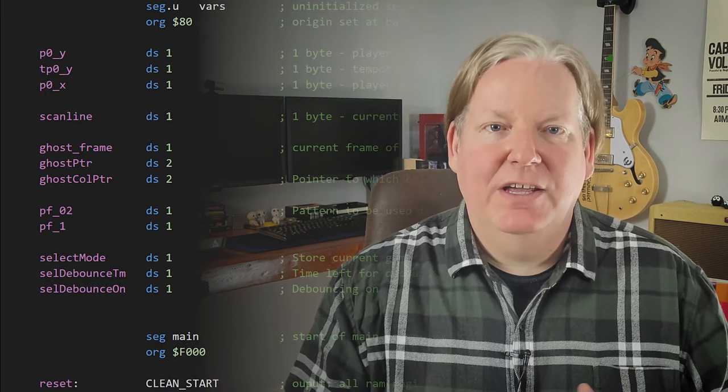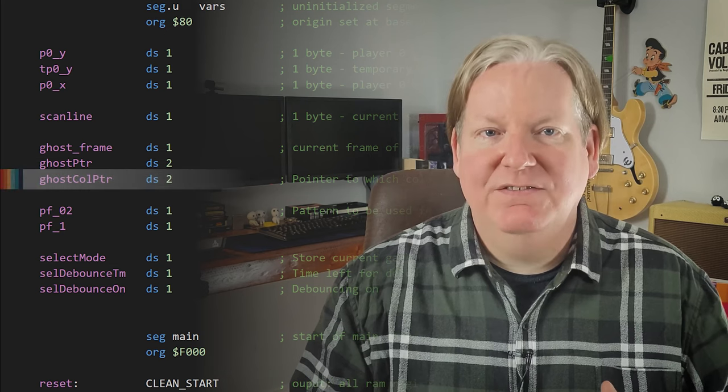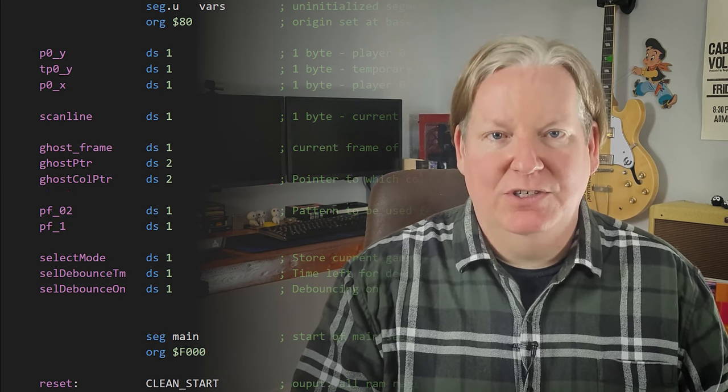We're storing the color value of the data table stored at the ghost color pointer. An index of 0 will be our normal yellow ghost, while an index of 1 will be a red ghost. First, we load the Y register with 0, which will be our normal ghost color.